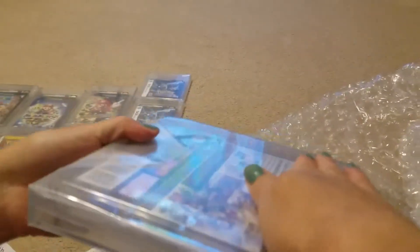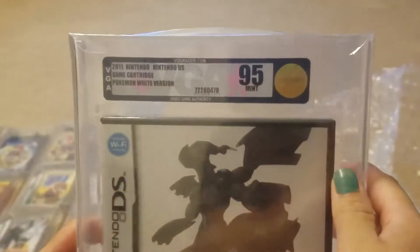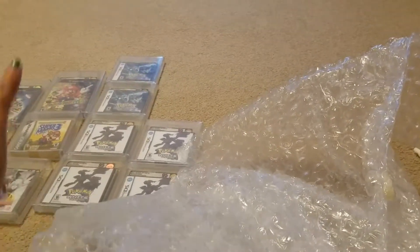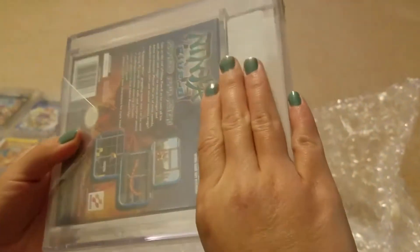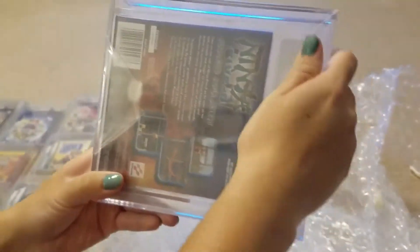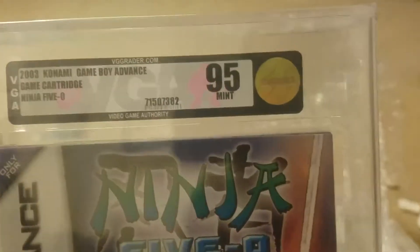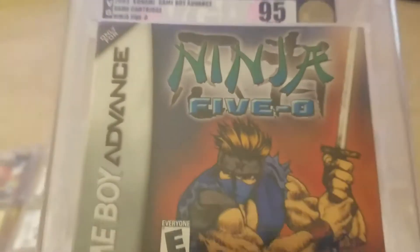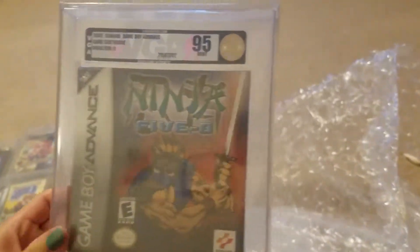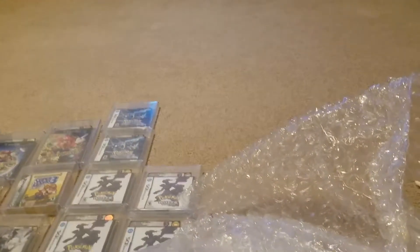Next one is going to be the last Pokemon White. Also a 95. I definitely feel like those should have gotten 95 pluses, but I can't complain with one Gem Mint. This one's Ninja 500. We were hoping for a high 90 plus — it's a really rare game and it was absolutely mint. We got the 95! As you guys know this game is really rare right now, probably pushing a thousand or fifteen hundred dollars. And this one here got a 95 Mint.